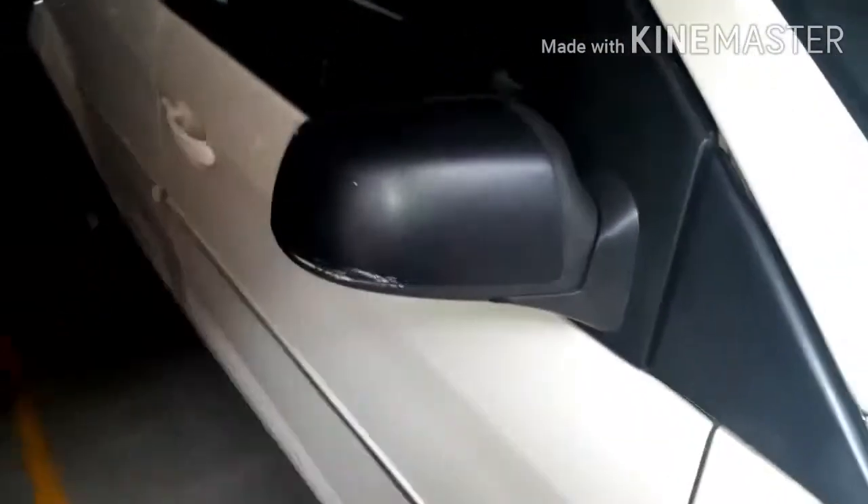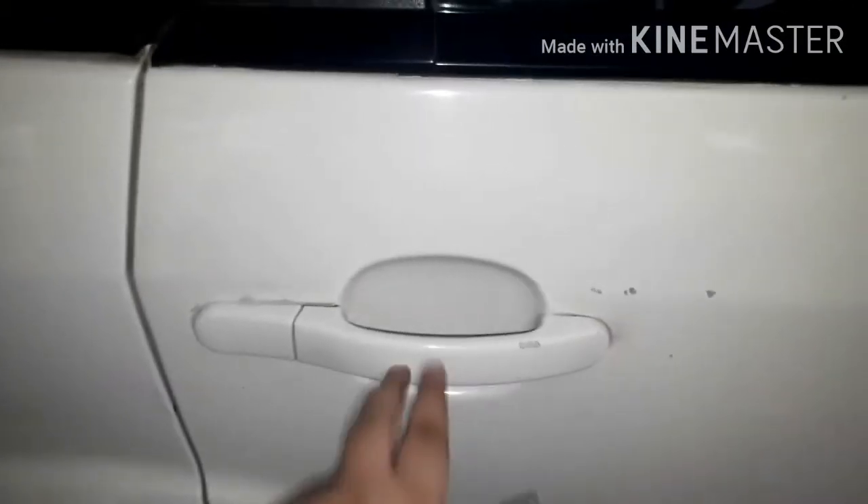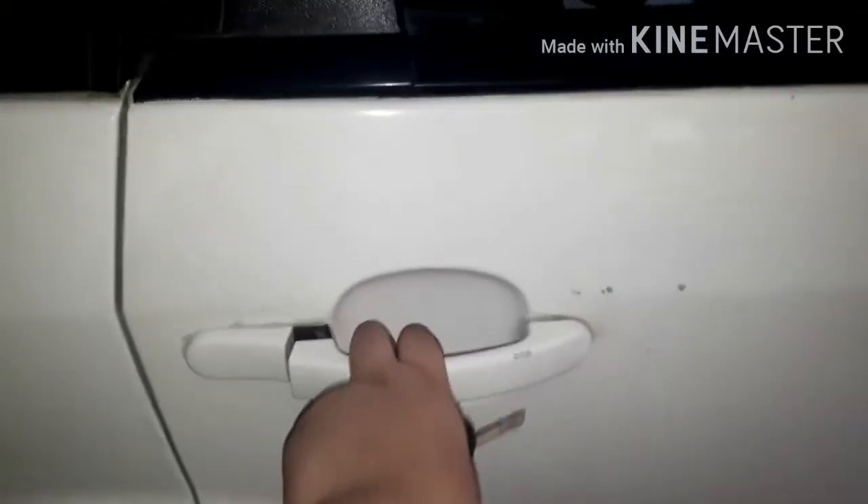You get an ORVM which is contrasting to the body color. This is the side look of the car — I can't show the whole thing as I don't have enough space. This is the door handle which is body colored and gets a monkey mount so you can lock or unlock your vehicle. The rear door handle doesn't have anything special.